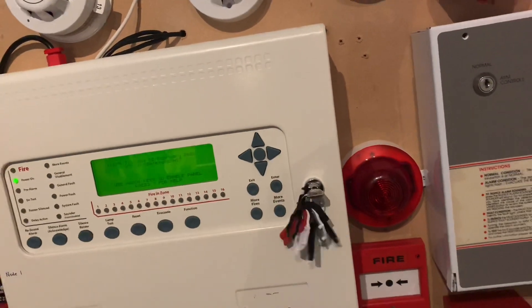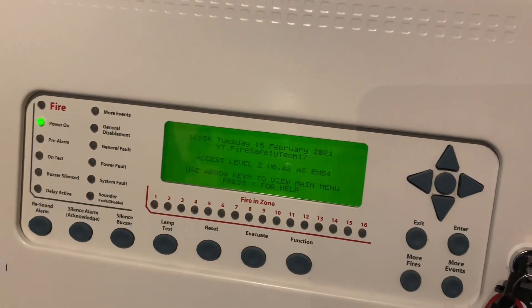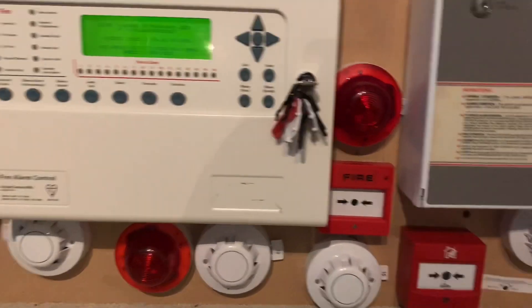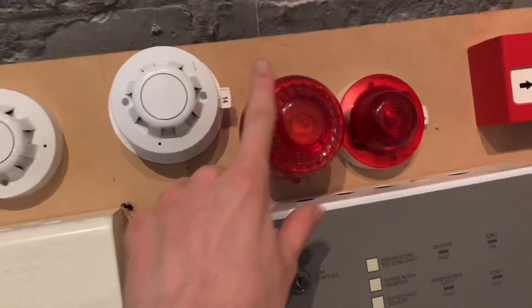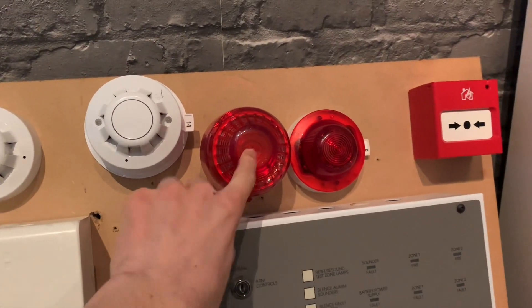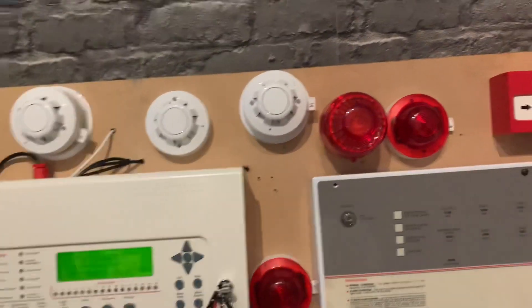Let's get started with the test. We're going to put the panel into access. We're going to be testing the heat detector, the intelligent call point, and also the XP95 open area sounder beacon — this is the Sonos one. The first part of the test will have all sounders enabled, but then we'll disable all the bass sounders and just have the open area going.